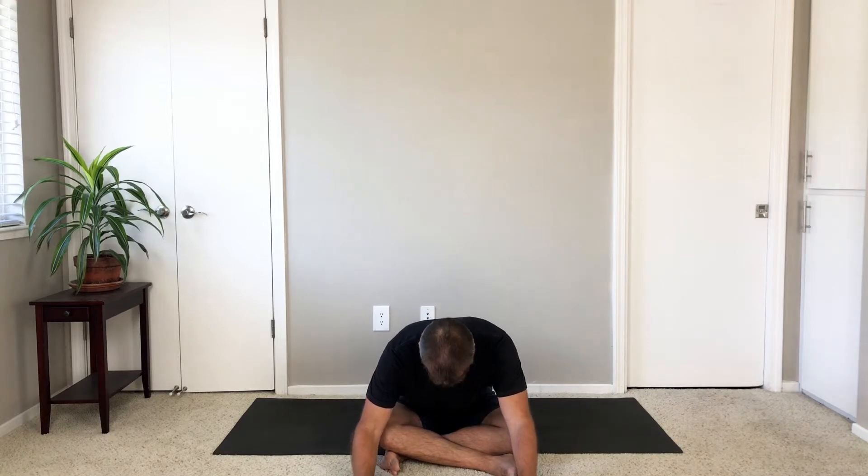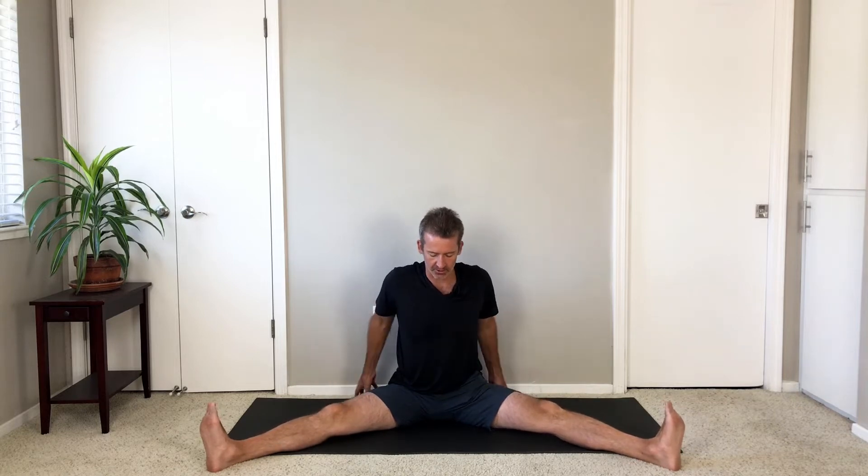Sit up with your inhale, stretch your legs wide apart as you exhale. Push your thighs down, stretch out through your feet, and lift your side waist up.